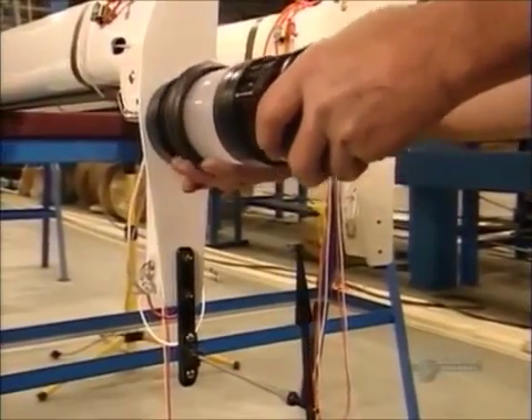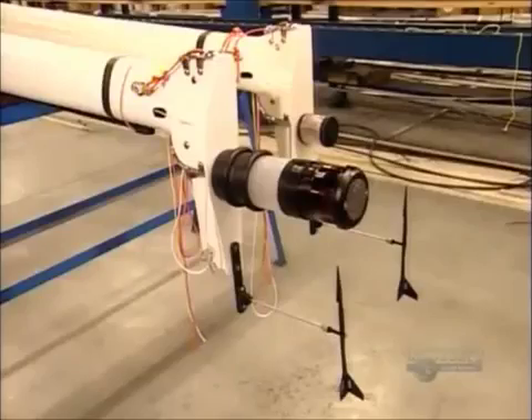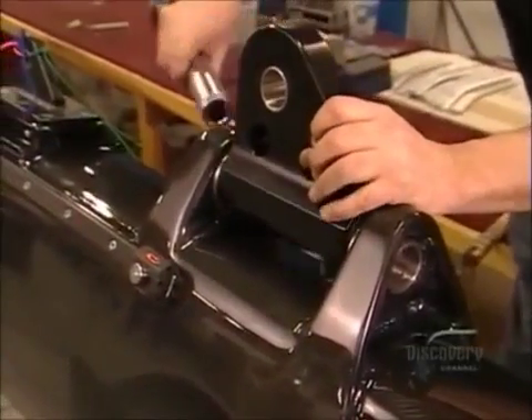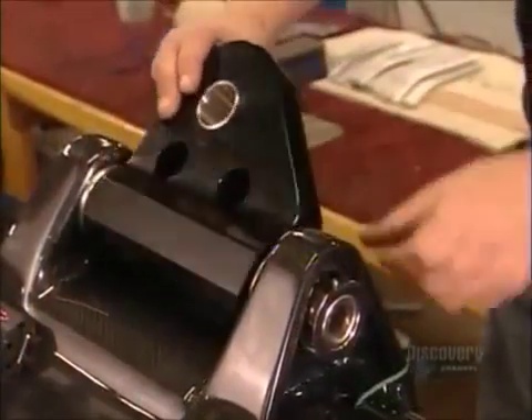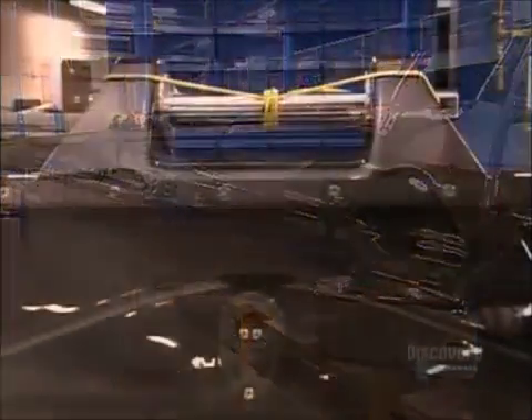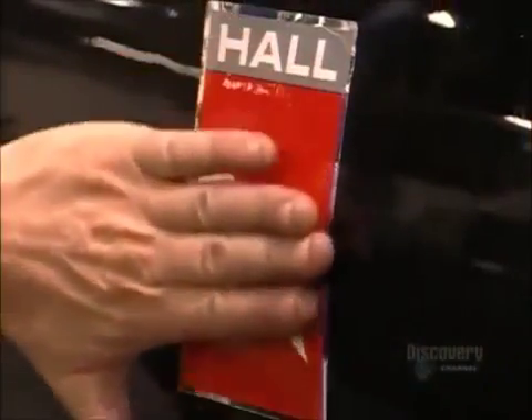He twist locks a signal light to the top of the mast. It will indicate the boat's direction to passing vessels. Now they attach a piece called the toggle, a connector piece between the gooseneck plate and the boom. This carbon fiber mast is now seaworthy, and it should make the trip a real breeze.